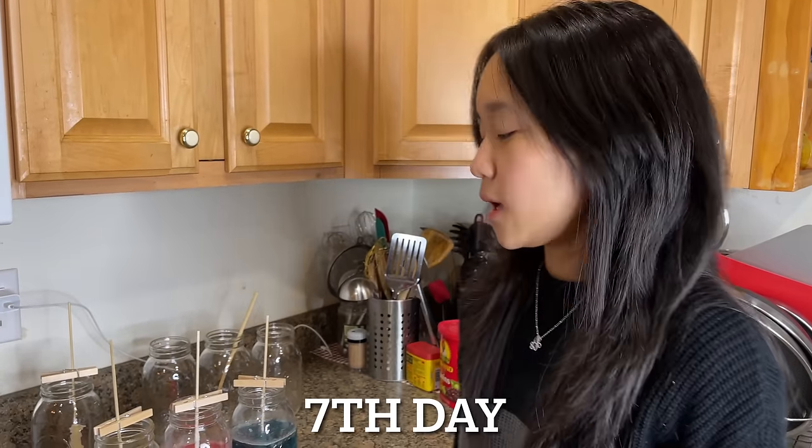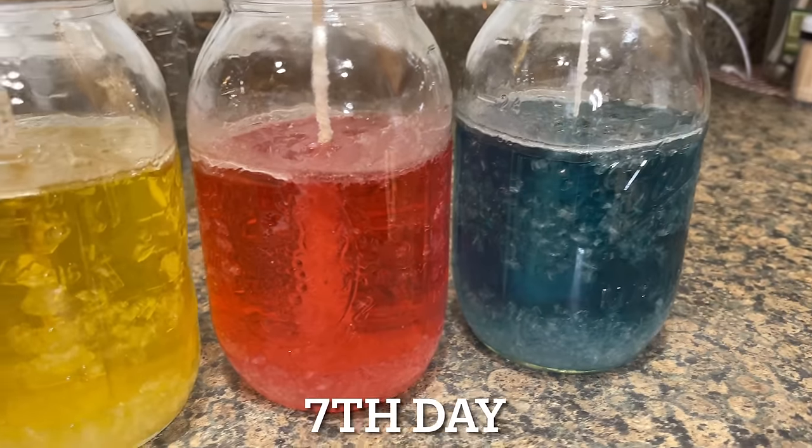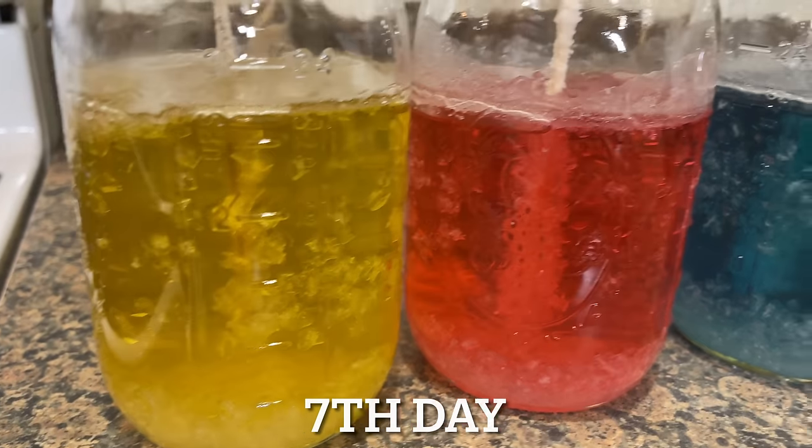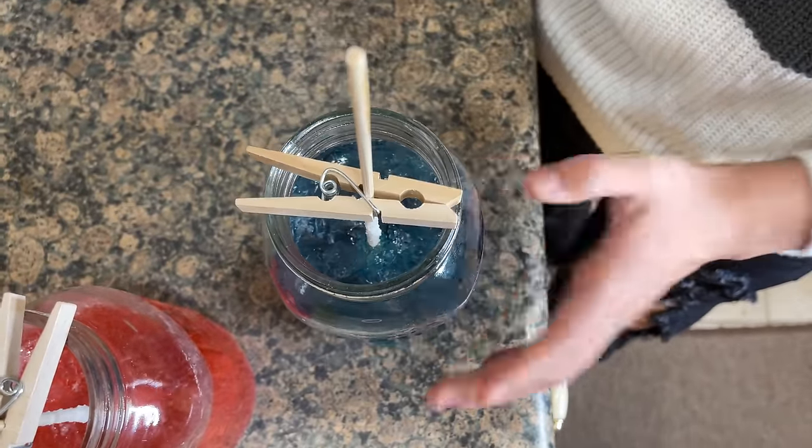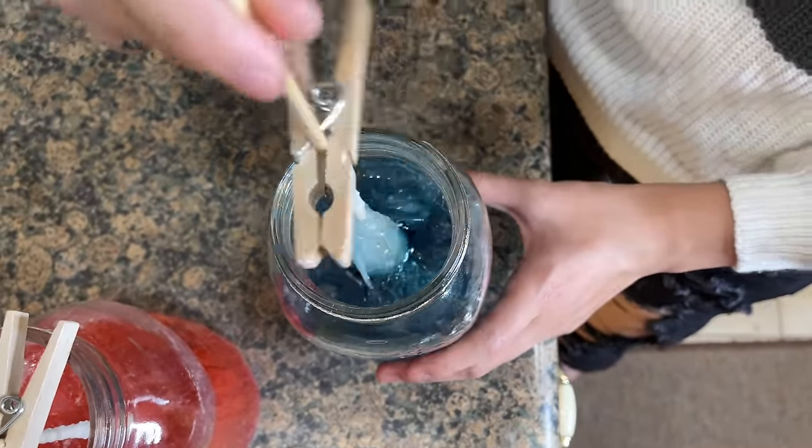Okay guys, it's been seven days since we first put them in. These two are doing really good so we're going to take them out today. The yellow one is doing well but growing really slowly, so we're going to leave that for another day. Now let these sit and dry for at least four hours. We can also reuse the solution by putting it in a pot, boiling it, adding a cup of sugar, letting it dissolve, then putting another sugar-coated stick in it and letting it sit. We did this with the orange one and it grew a lot of crystals in just two days, so we're taking that one out today too.